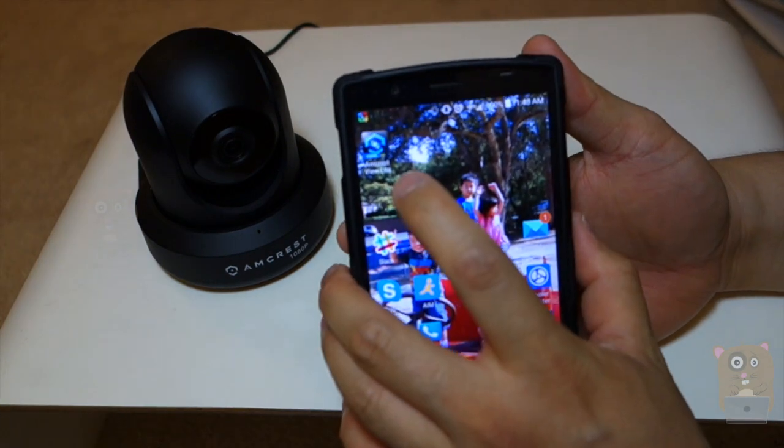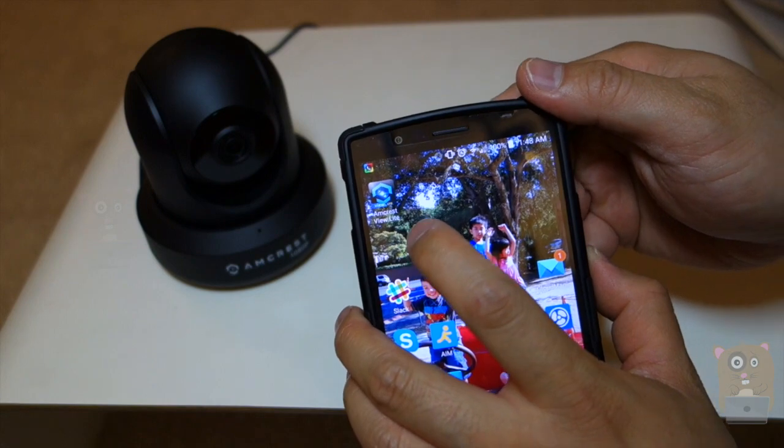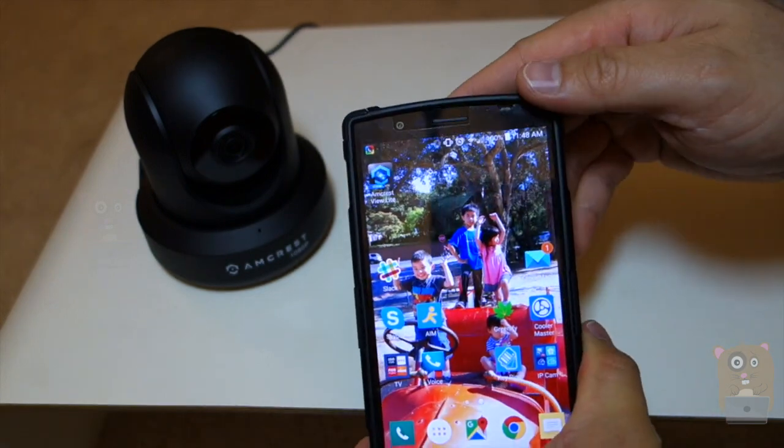I like to take this time and just point out this app right here. It's called Amcrest View Lite. It's a free app on the iOS App Store or the Google Play Store.